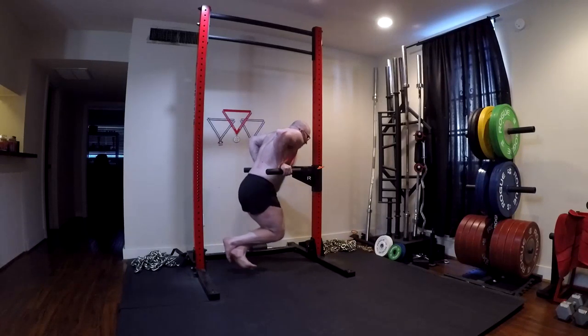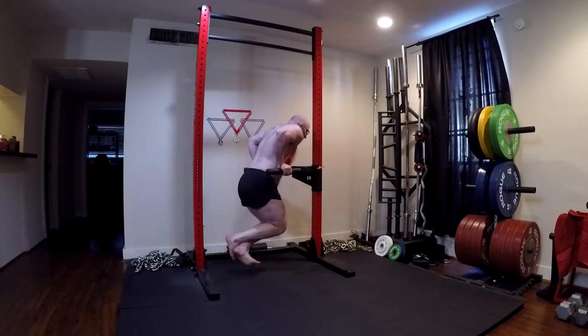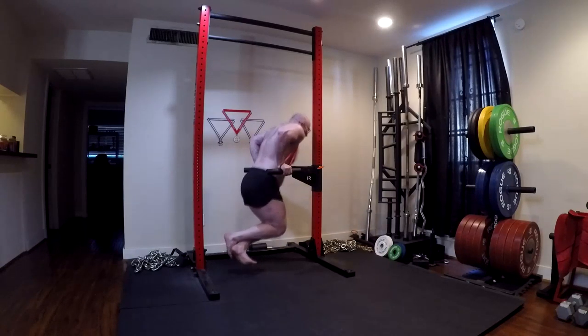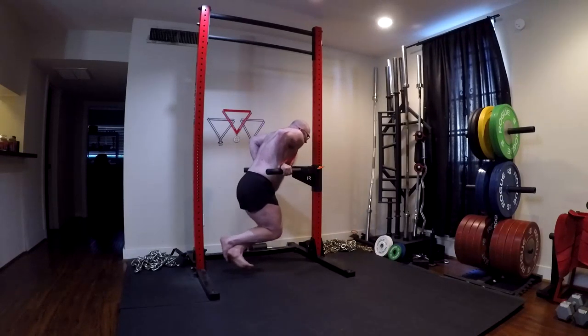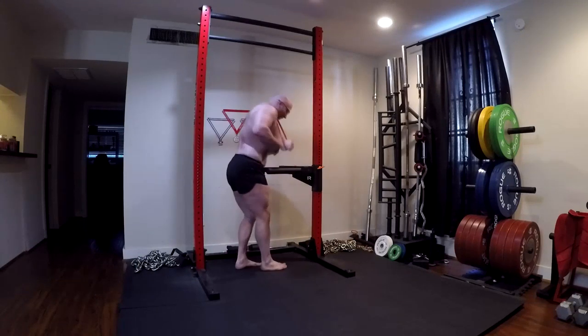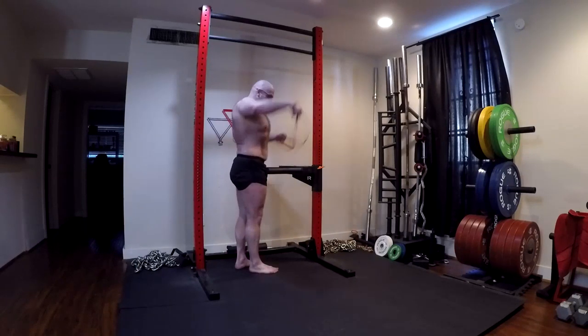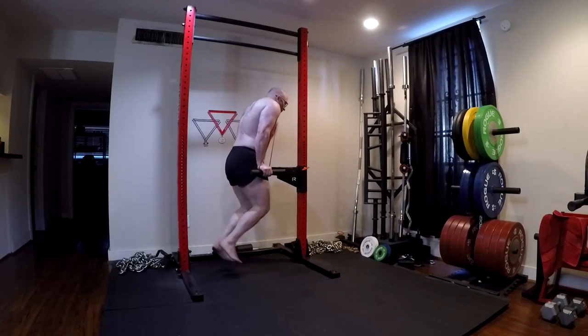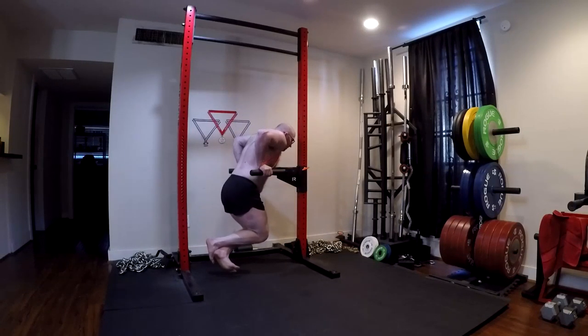It doesn't mean you can't put heavy weight on it - if you get strong enough, you can crank out sets of 10 or 12 with 100 pounds of plates. But it's going to take you a while to build to that, and if you're at a heavier body weight, you might not ever reach that. The real beauty of this exercise shines when treating it as a true hypertrophy movement, not something we're trying to max out on or test our strength on. That's really all I have to say on that today. I hope it's been informative, and I will talk to you guys next time.